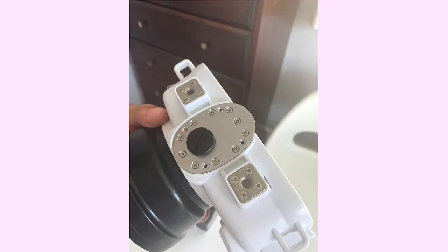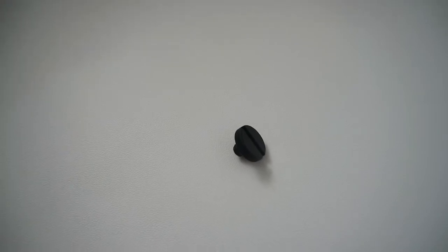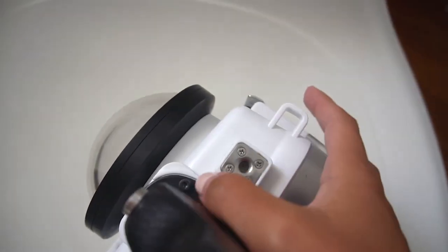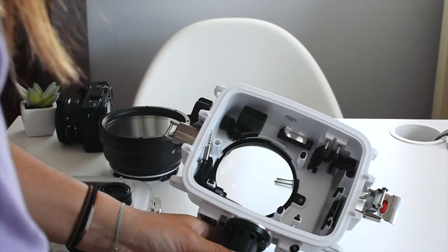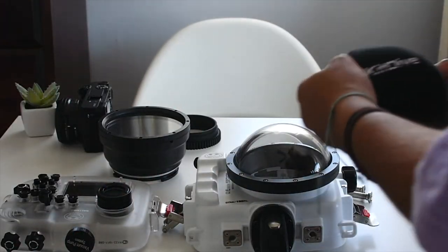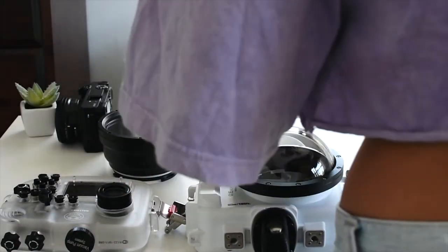So now for this next part, you're going to see a silver plate with a black screw attached to it. The first step is to unscrew this black piece. And then secondly, you're going to screw in all four of these screws to attach the pistol grip to the underwater housing. Now I'm just going to put this seal on top of the dome so it doesn't get scratched and stays in good condition.